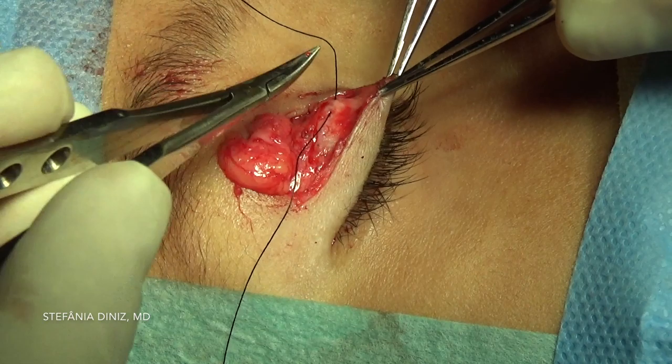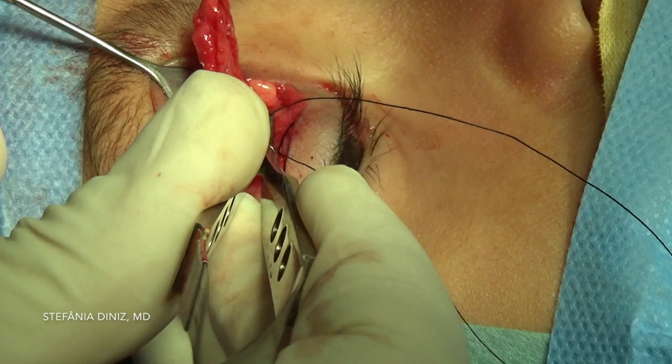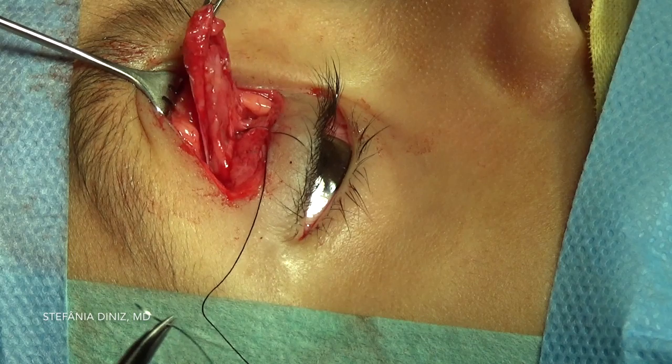A double-arm 6-0 silk suture is placed partial thickness through the anterior surface of the tarsus, with care not to violate the conjunctiva. The suture is then placed through the levator aponeurosis at the desired distance.